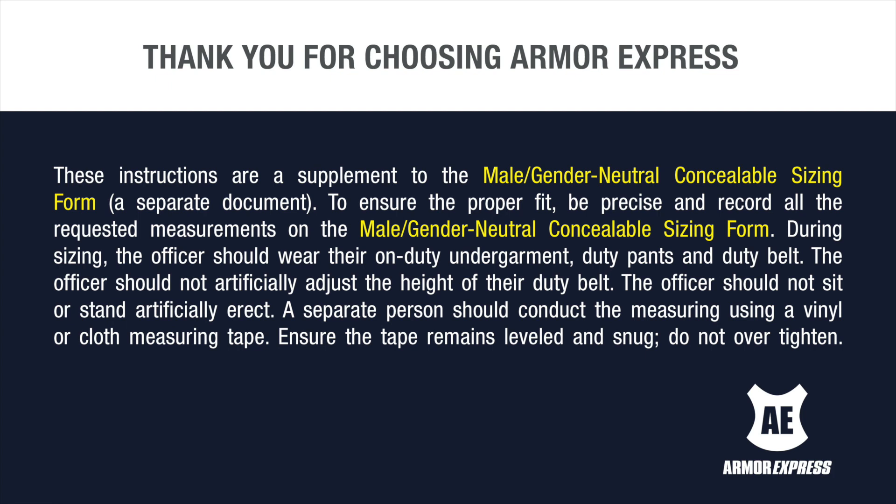During sizing, the officer should wear their on-duty undergarment, duty pants, and duty belt. The officer should not artificially adjust the height of their duty belt, and should not sit or stand artificially erect. A separate person should conduct the measuring using a vinyl or cloth measuring tape. Ensure the tape remains leveled and snug — do not over-tighten.